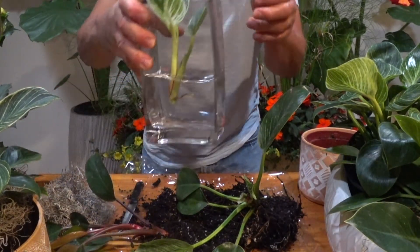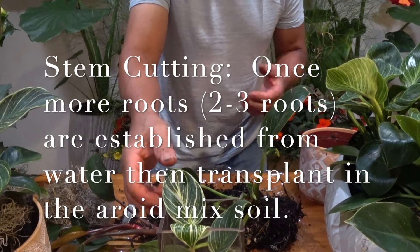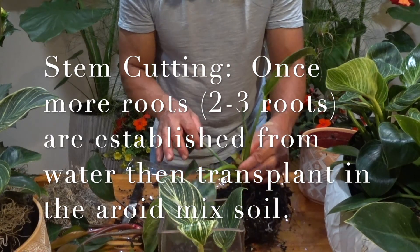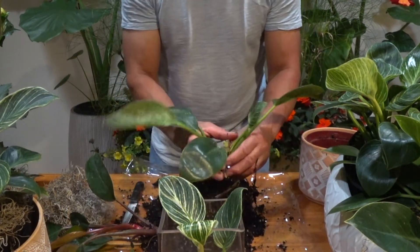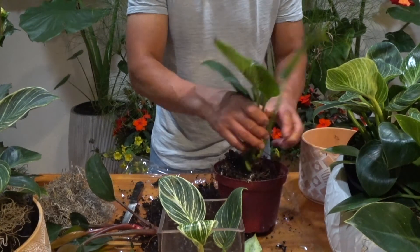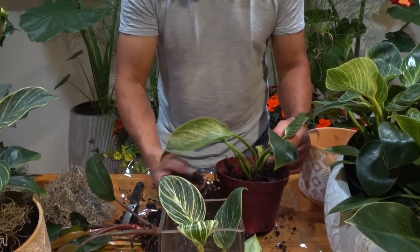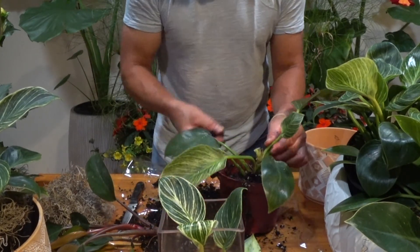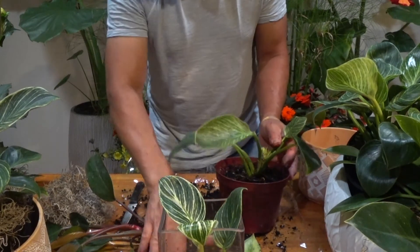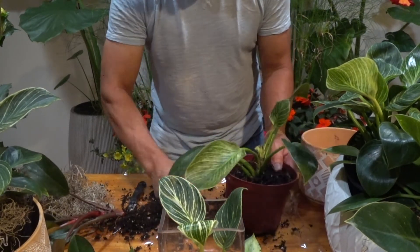There's a root above the node, and this is the cutting you can put in water — like this. When you put it in water, I recommend replacing the water every day. Then you can replant this one. Just get a nice soil — you can reuse the old soil also. That's how you propagate this plant by stem cutting or by division.